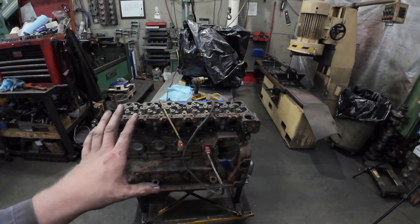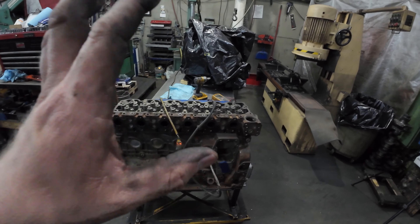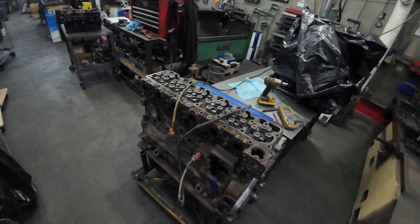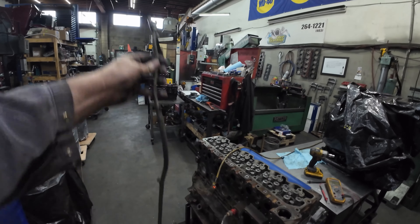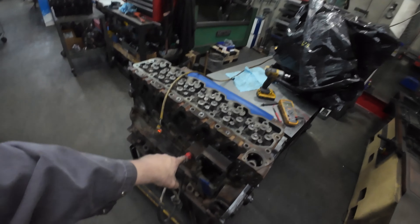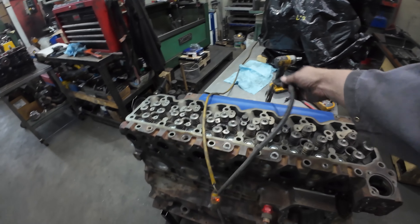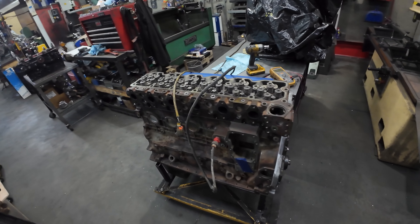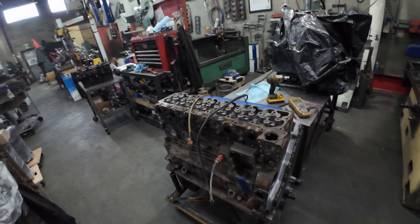This is a 5.9 Cummins, but everything here works for cars, trucks, and equipment — all the same idea. You're all going to have a cord and then a block heater that goes somewhere into the engine. So how do you check a block heater cord or a block heater? There's more than one way to do it.